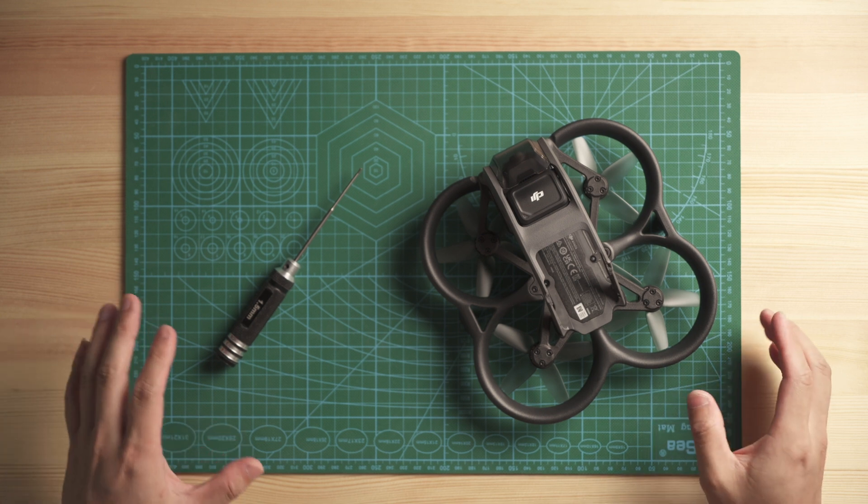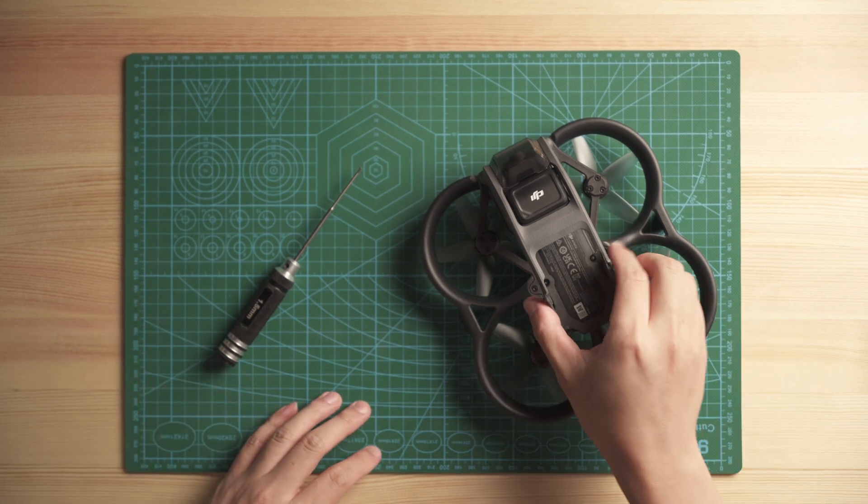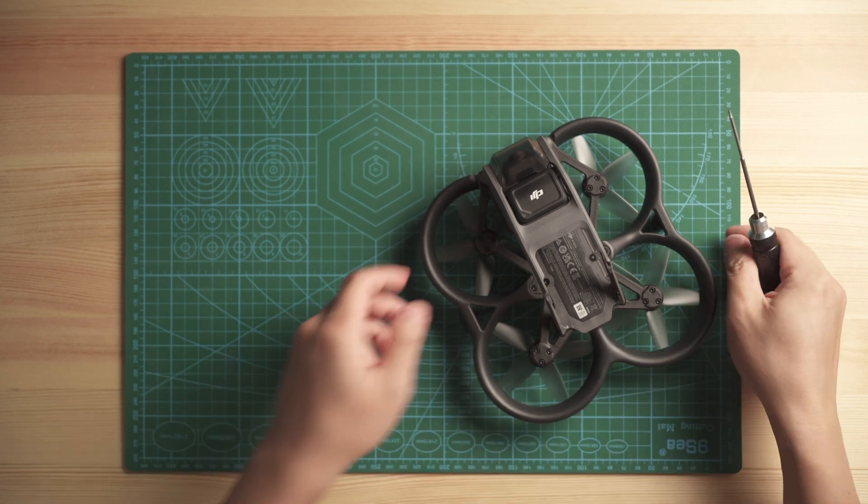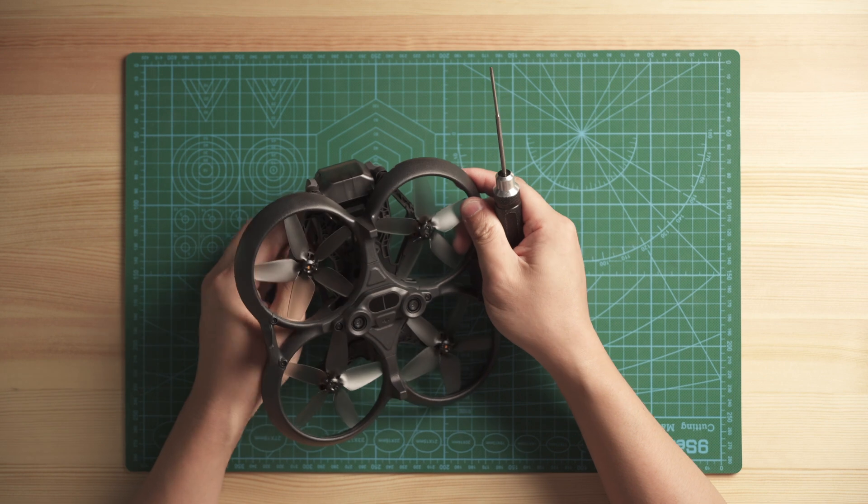To replace the ducts on the Avata, you will only need a 1.5 hex screwdriver. The first thing you have to do is take out all the propellers.